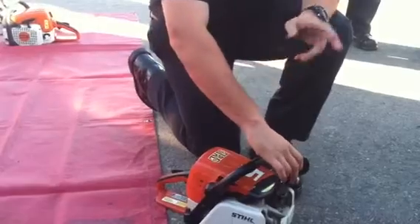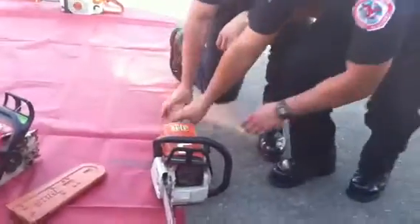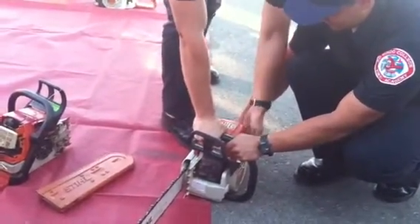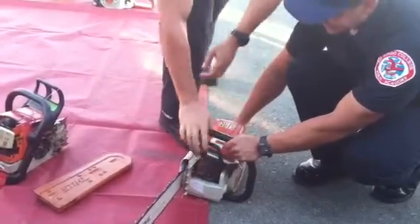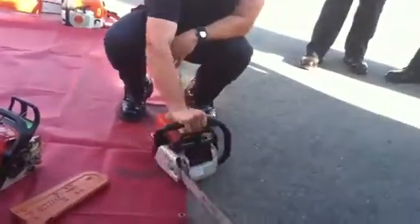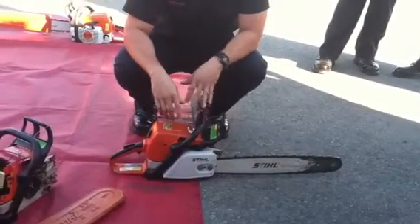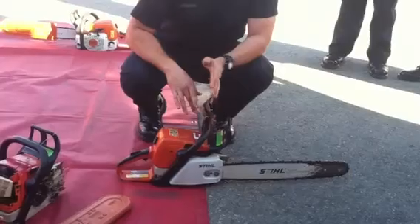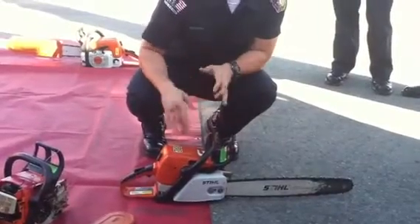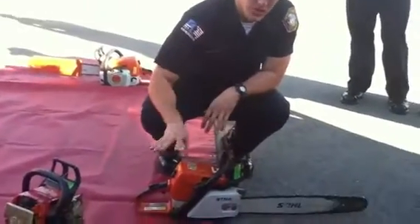If you've flooded it, what you need to do is have two people. One person holds the saw, keeps a hand on the trigger with the brake off, puts their foot down, and has it in the run position. Then you keep pulling the starter cord repeatedly until it starts. It generally works. This method is accepted throughout the Rio Hondo Fire Academy and all the instructors know this way to mitigate that problem. It won't start the greatest at first and you'll see a lot of white smoke, but eventually it will get all those vapors out of the engine and then it will start.